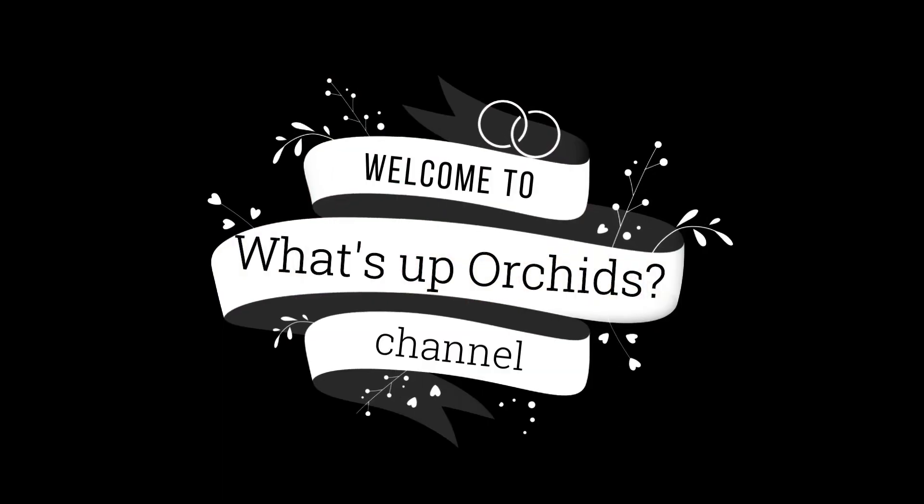Hello Arquette fans, what's up? Welcome back to my channel. I want to talk about lacca today.